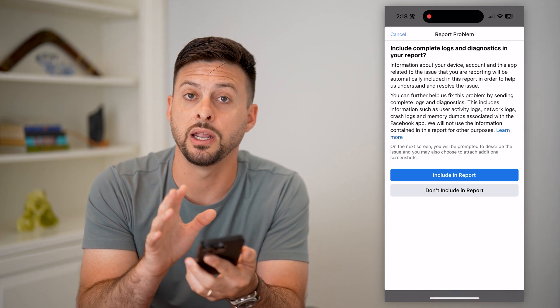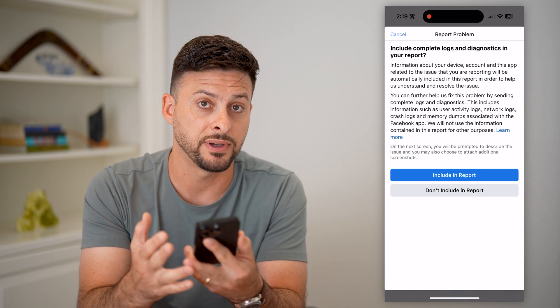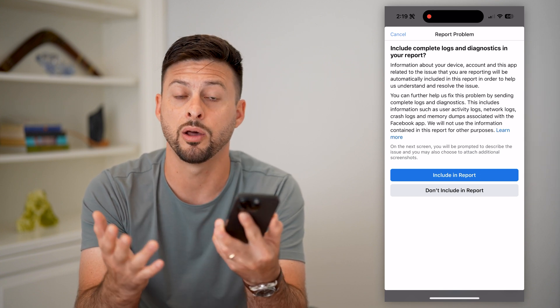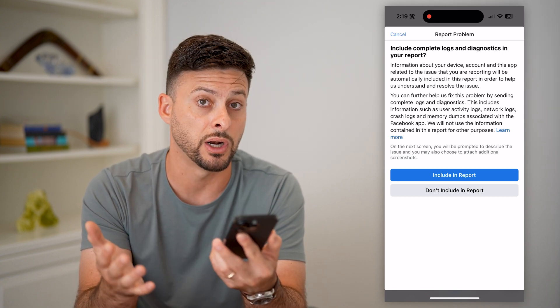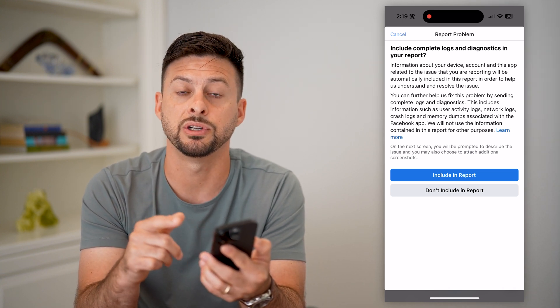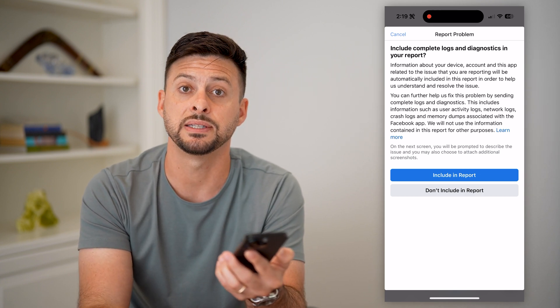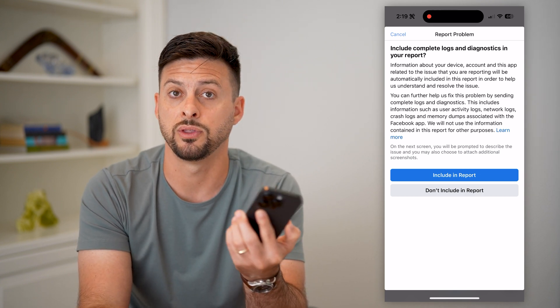Basically, include in the report that you tried to edit your action button and tried to fix the Facebook like button on your page, and it's just not working or not showing up. Include any kind of diagnostics, screenshots, and all of that. Facebook should get back to you and help you fix any issue with your Facebook page.